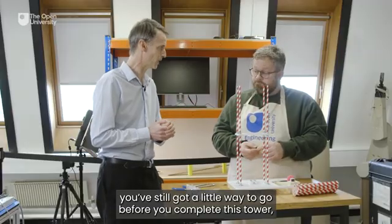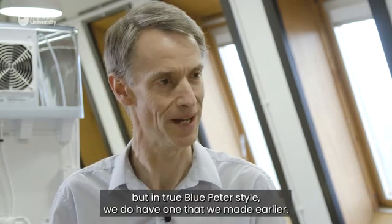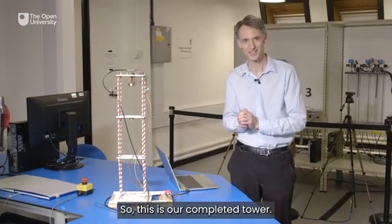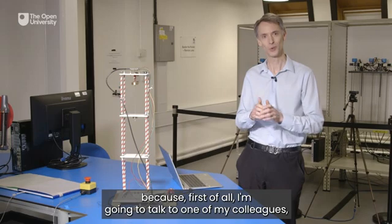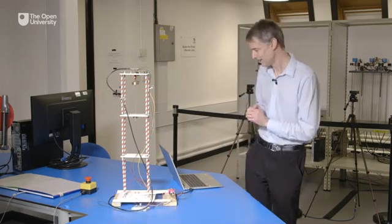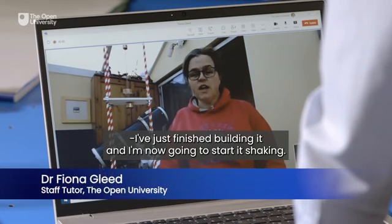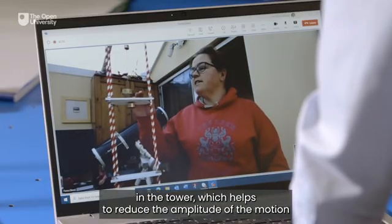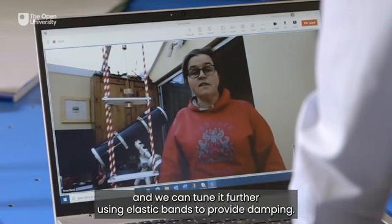I can see, Richard, you've still got a little way to go before you complete this tower. But in true Blue Peter style, we do have one that we made earlier. This is our completed tower, but I'm not going to switch it on just yet. First of all, I'm going to talk to my colleague Dr. Fiona Gleed, who's been busy building her own tower at home. I've just finished building it and I'm now going to start it shaking. There's a pendulum in the tower which helps to reduce the amplitude of the motion, and we can tune it further using elastic bands to provide damping.